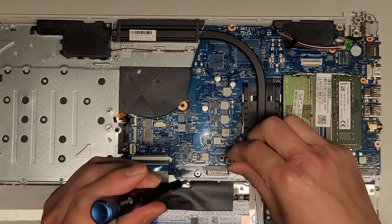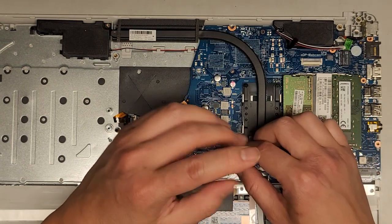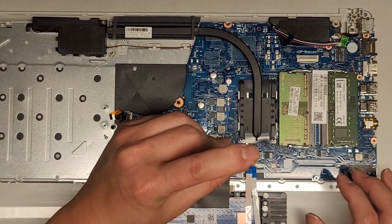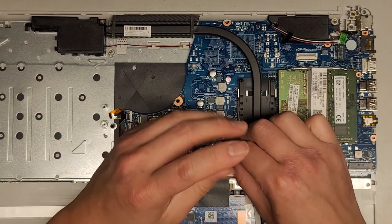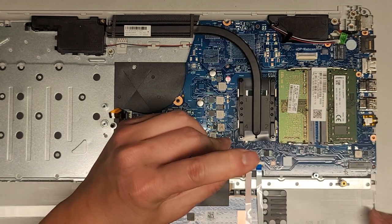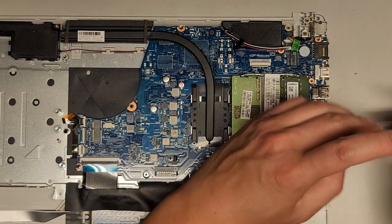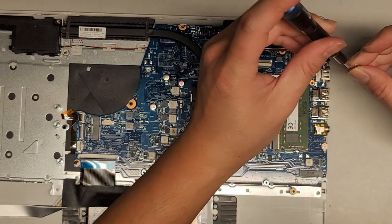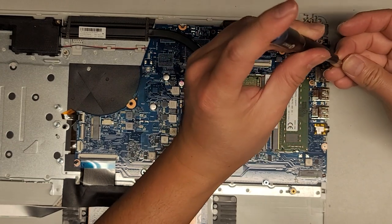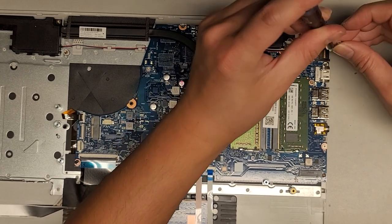Let's continue getting these screws back in. We'll get this screw in with the plastic latch hook. Tighten that down and make sure it's in properly. Then we had a whole bunch of screws on this side: this one down here, this one next to the speaker, and then this last one up here.